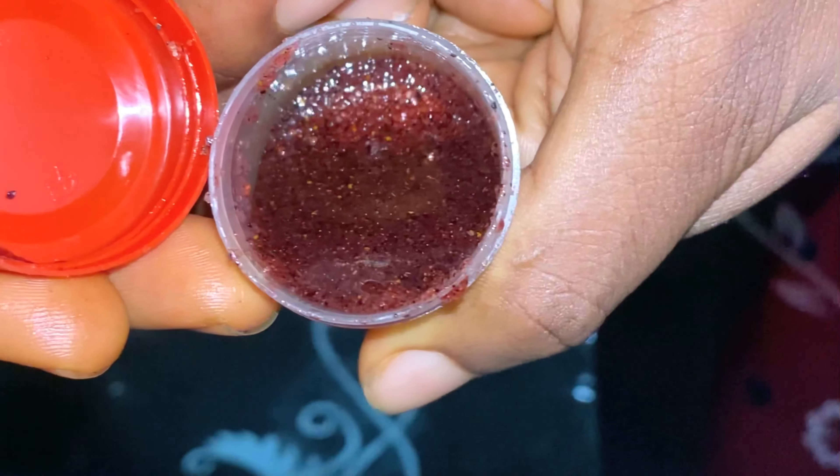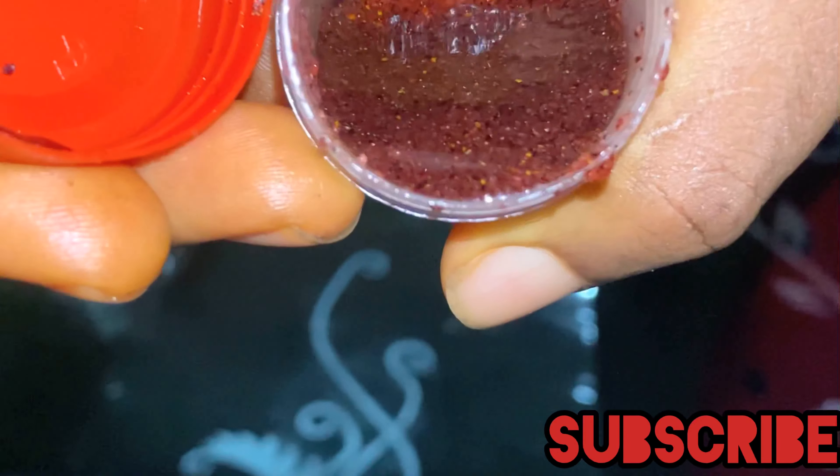Hello guys, welcome back to the channel. In case you want to know how I made this wonderful lip exfoliating scrub, you have to watch to the end of this video.